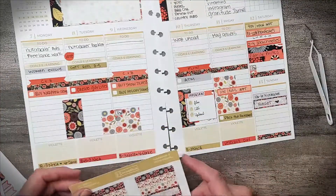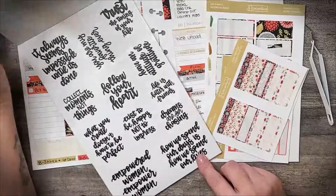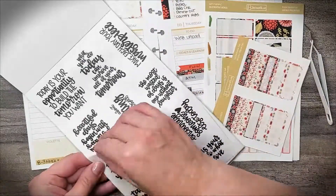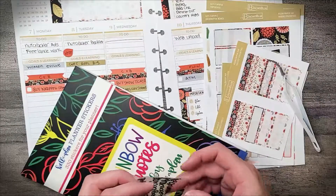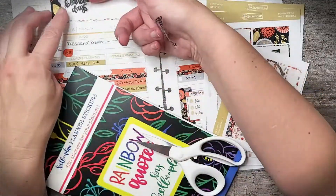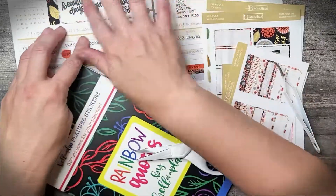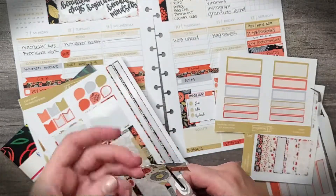Going through my stickers, I just realized that this kit had some date covers, but I'm looking for the missing sheet. I'll find it later. I'm going to pull the quote stickers for the top corner — looking through. I really do like this: "Beautiful days begin with beautiful mindsets." So I'm going to grab this and do some sticker surgery for my top corner. I'm going to lay this one in and then cut this one — I love that they're clear, they fit really perfectly right here.